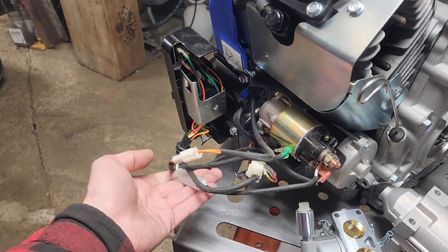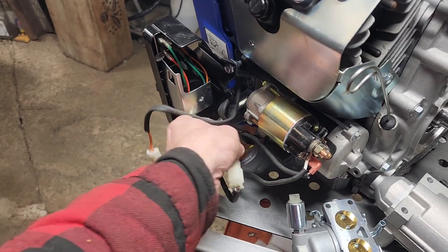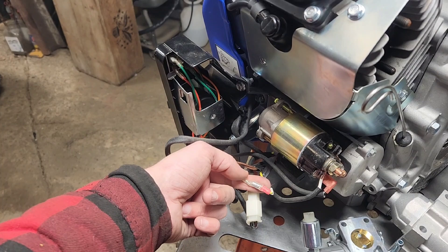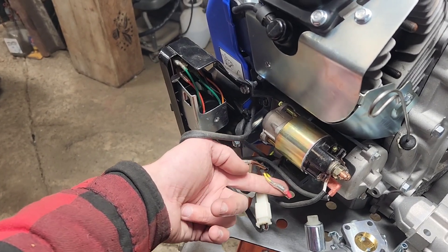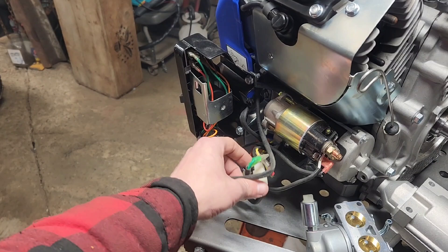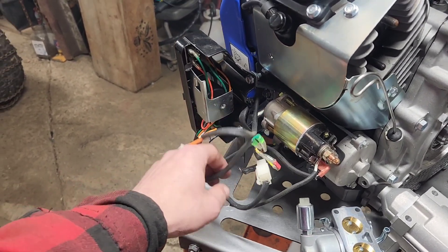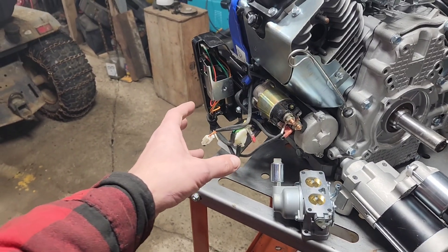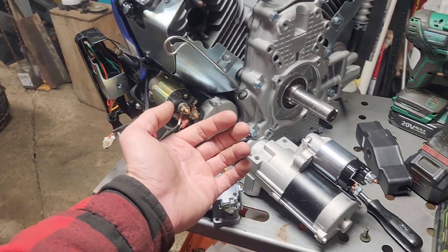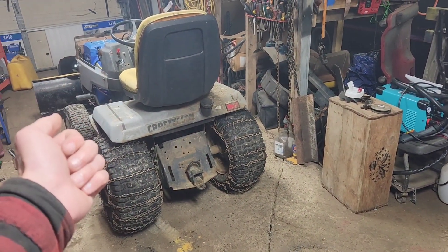Otherwise, that is the harness as we see it here. For the curious, this yellow wire is your oil sensing wire to kill the engine — but that does not matter. You don't have to have that connected or anything. It will run perfectly fine without it, and there's your setup. Now we've got to get a starter installed on that, and that'll be the next video.